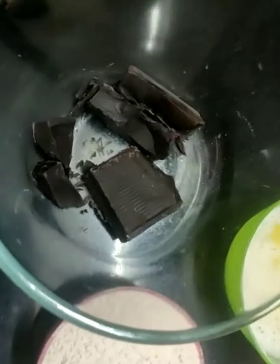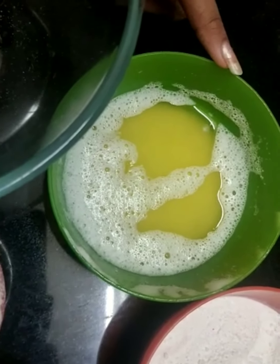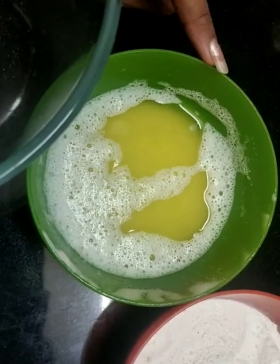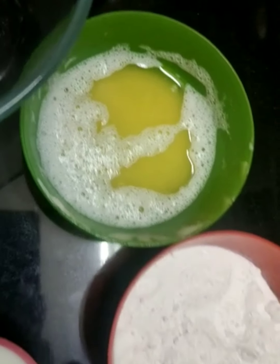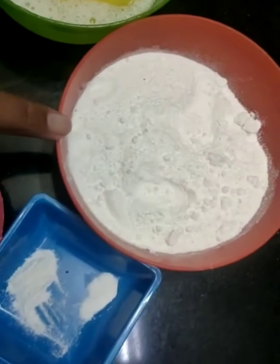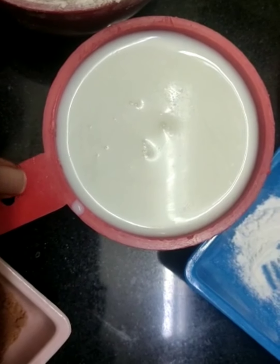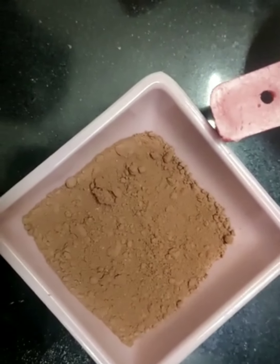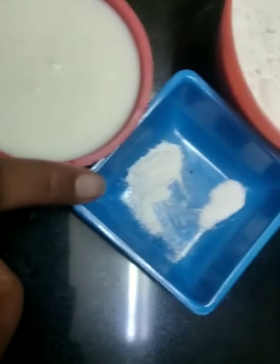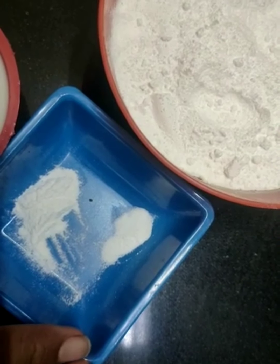This is half cup of dark chocolate — I am using Molde brand. Half cup of melted unsalted butter, or you can also use the makhan that is available at home. One cup of whole wheat flour, three-fourth cup of powdered sugar, half cup of lukewarm milk, one and a half tablespoons of cocoa powder, half a teaspoon of baking powder, and one-fourth teaspoon of baking soda.